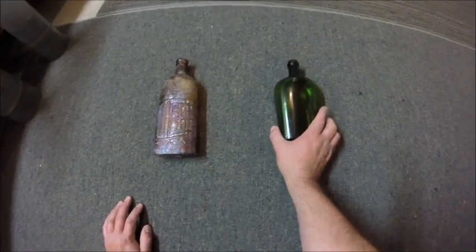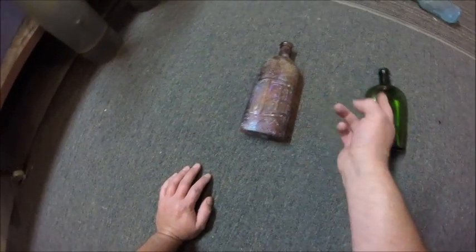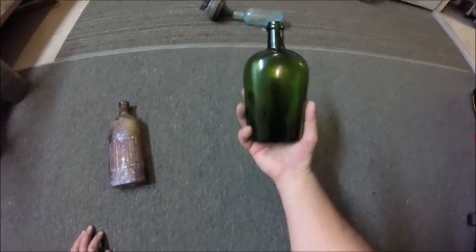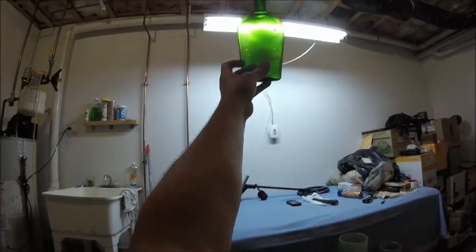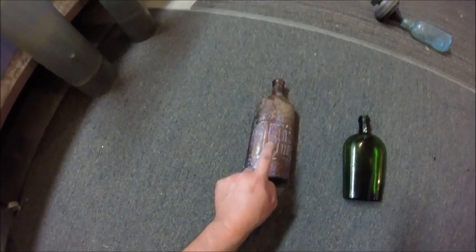You can turn something that looks like that into something that looks like this. This bottle looked like that one — obviously it's a different color, but you get what I'm saying. This clean one here looked a lot like the dirty one. This dirty one is going to be cleaned and I'll show you a picture when it's properly and professionally cleaned.